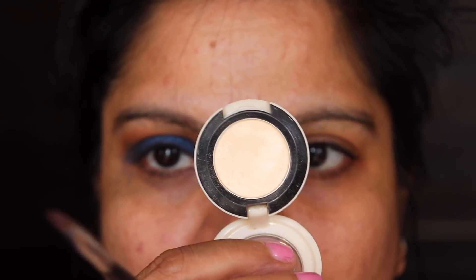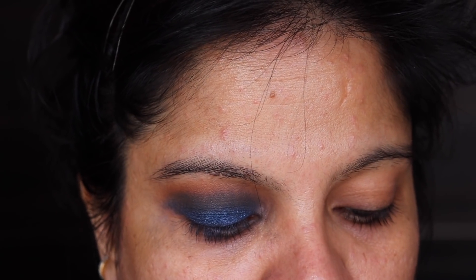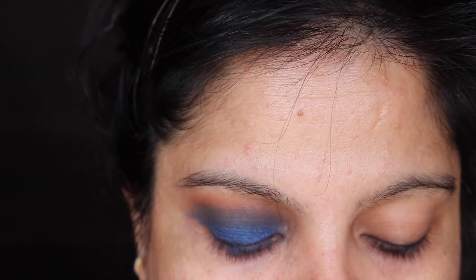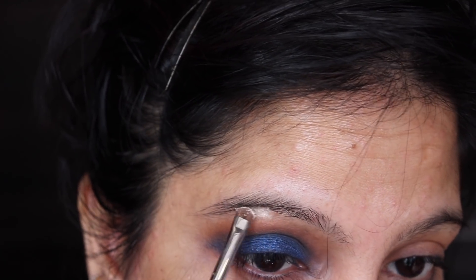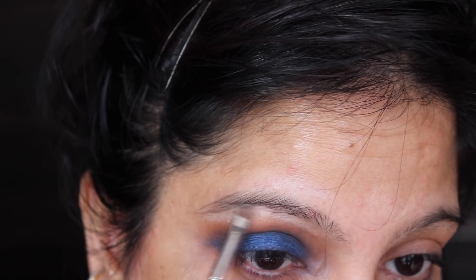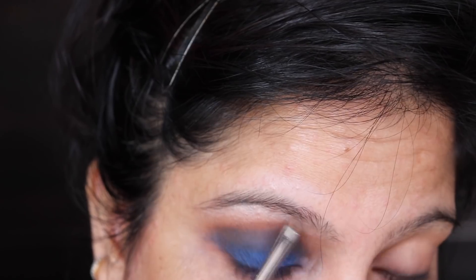For highlight, I'm going to take Short Shorts — this is my favorite eyeshadow. I'm using the Morphe M213 brush and I'm going to highlight the brow bone area. I love this brush because it highlights so beautifully. You'll have to excuse my eyebrows — I just have to get them done but I thought I should film first.